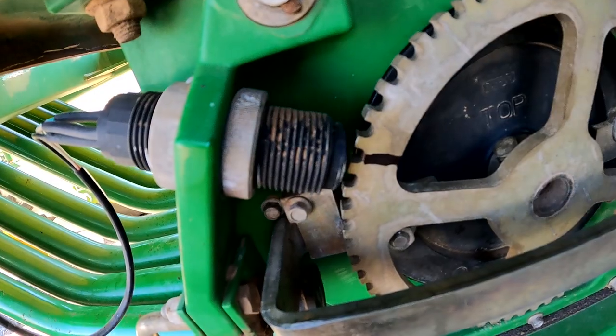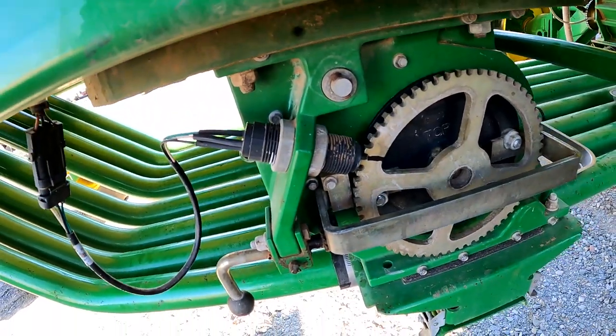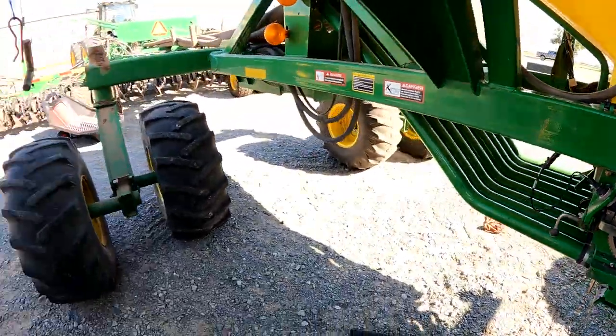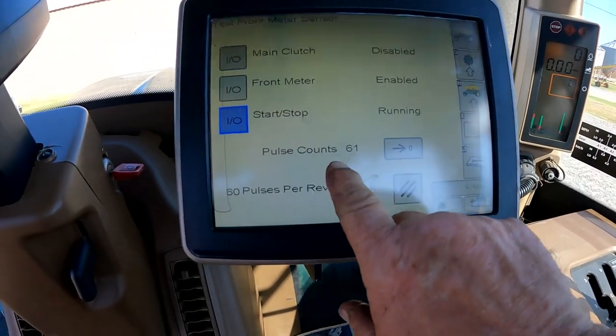I'm going to turn it around until my reference mark is back in front of the sensor again. This is your meter sensor here — reference mark is there. We're going to go up and take a look at the count on the display. Our count is 61 pulses.